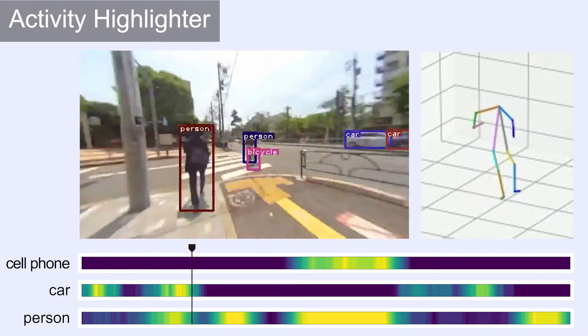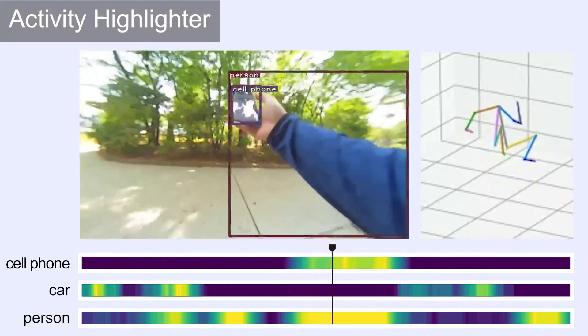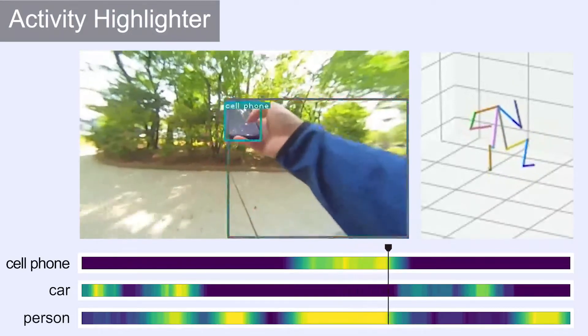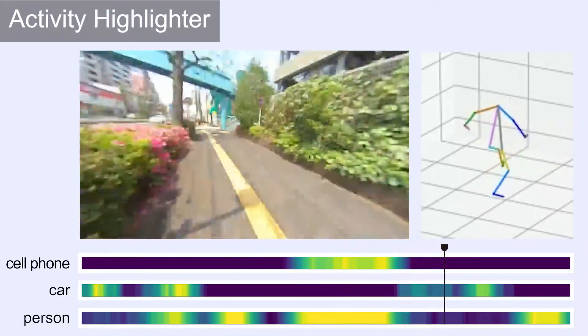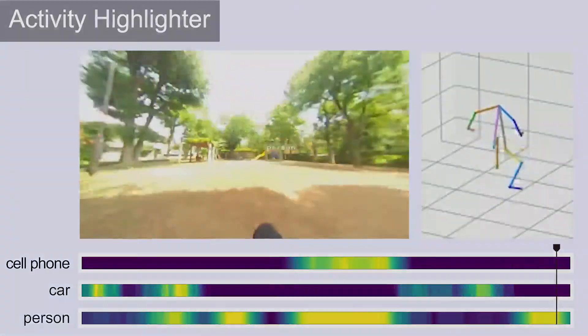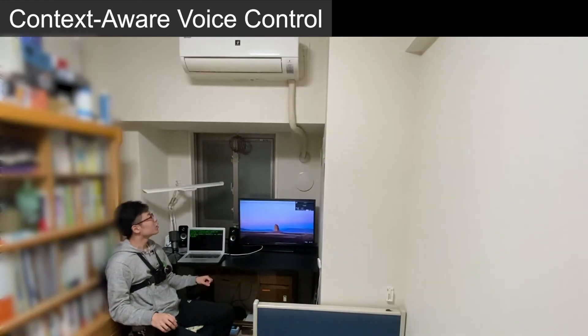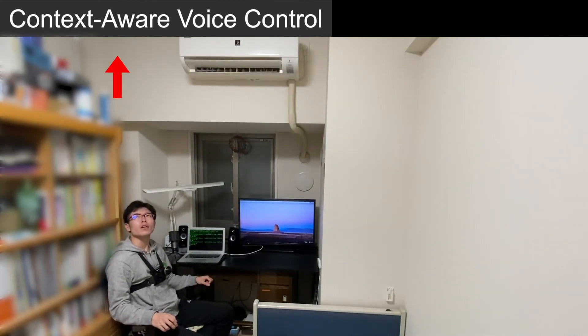Our system can highlight moments when the user interacts with a specific object using gaze and body motion from a long egocentric video sequence. The user can quickly search for a moment without searching the entire video, and can see the viewport, motion, and interacted object at that moment. By simply looking at the target and making a voice command, the user can control the object. Our system can recognize the object based on visual context, and the user can handle the same category objects without a separate nickname.